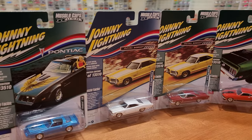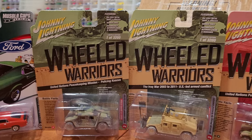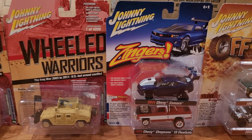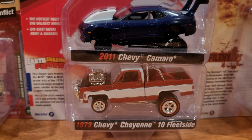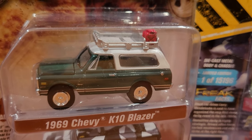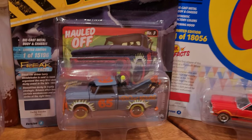We've got a lot to look at — several different series: muscle cars USA, wheeled warriors. Not all series are complete, although I do have four freshly broken sealed boxes in the background that we'll look at as well. Just a smattering of things today: zingers — check this out, 73 Chevy Cheyenne 10 fleet side red line all jacked up — and the Johnny Lightning off-road with that 69 Chevy K10 Blazer with roof rack and jerry cans. Very cool.